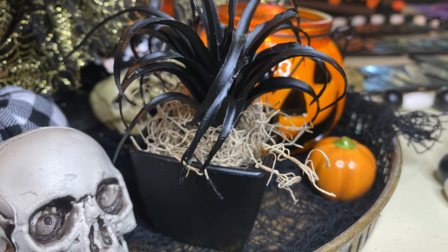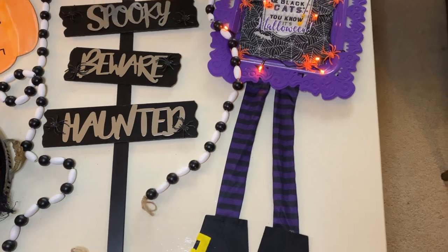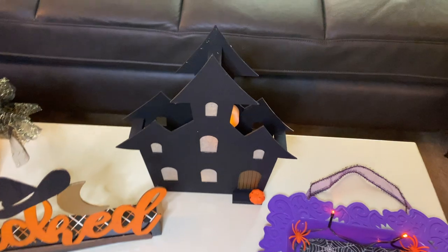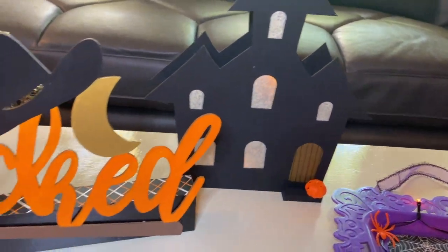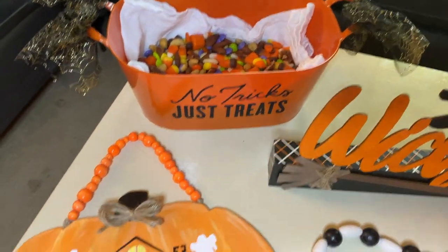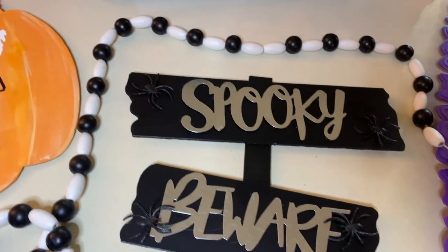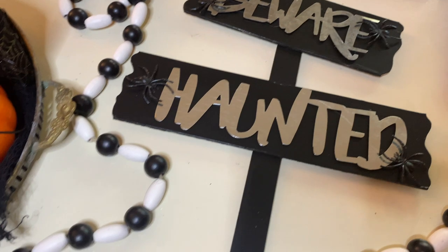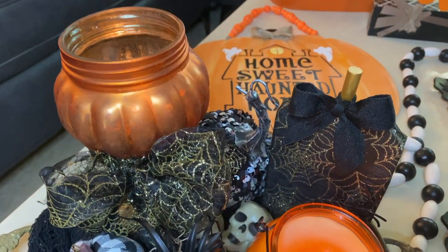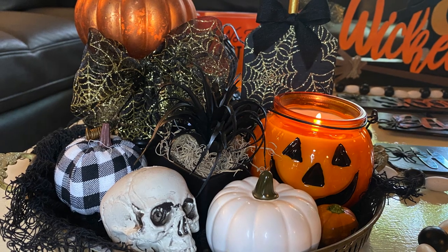Here's everything together — the whole collection — just your classic, cute, creepy Halloween. They're all so cute, so easy, and so inexpensive. Anybody can do these crafts! We also have a little tray that was picked up at the thrift store for a couple of bucks — it already looked creepy by itself, that kind of vintage something-you'd-find-in-a-haunted-house vibe. We just put all the crafts together on there and it looks amazing.